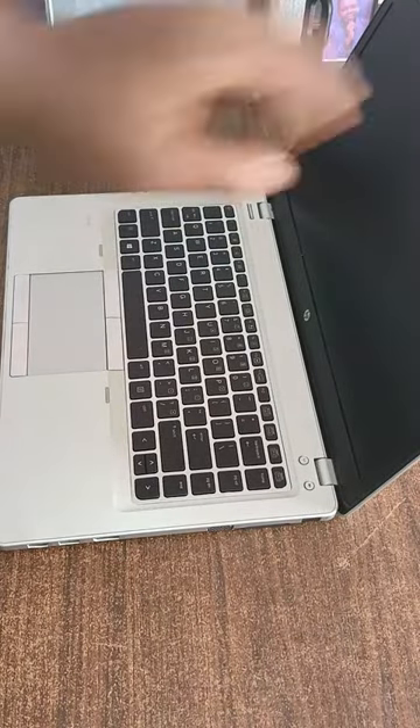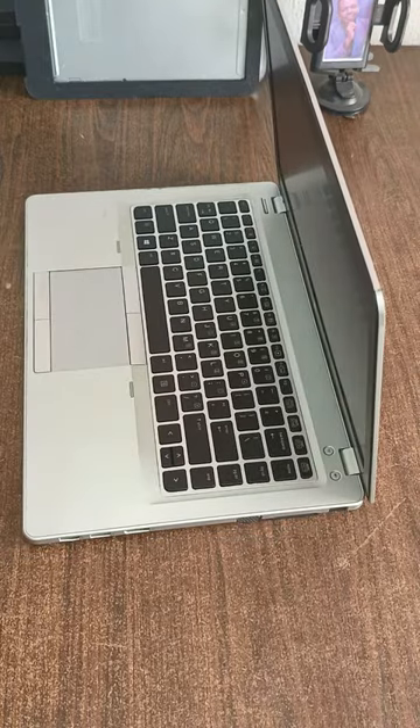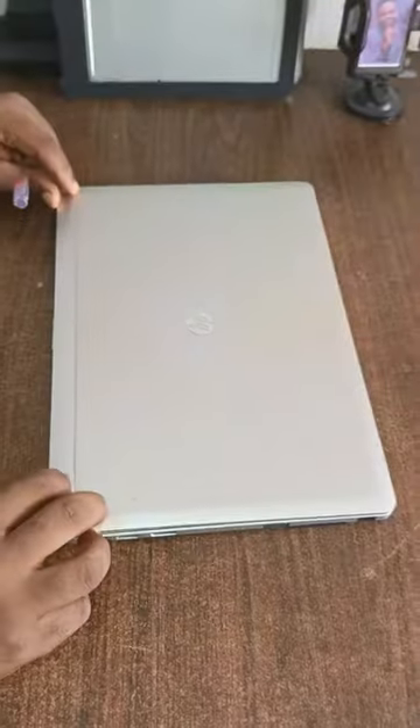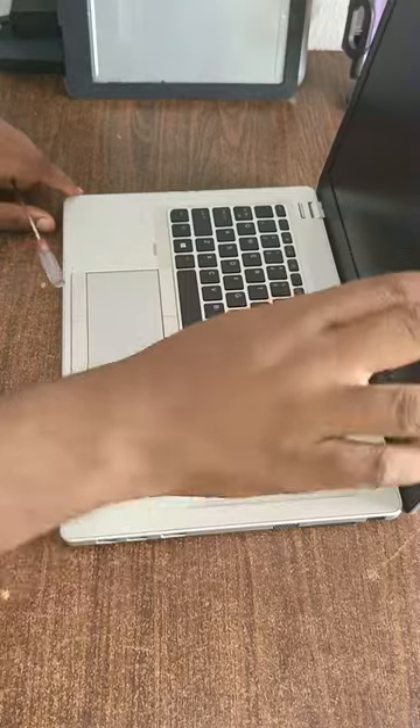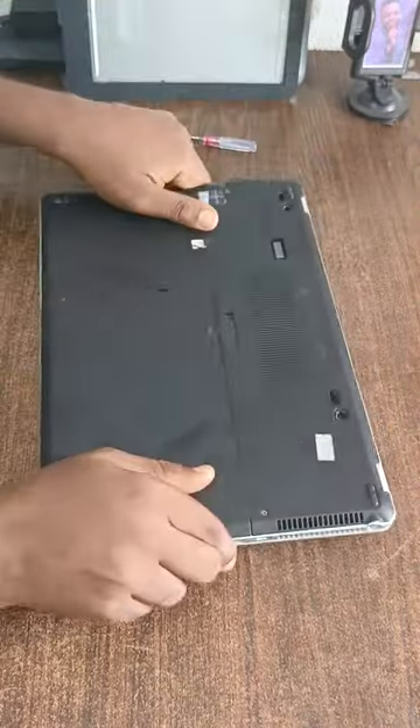Hello, what's up my people, how are you guys doing today? In this video, I'm showing you how we can upgrade our RAM and change our battery for a Folio 94 ATM. So this is a Folio 94 ATM, and the first thing we need to do is to remove the battery.